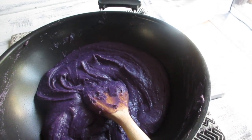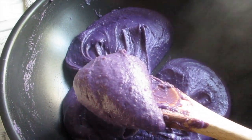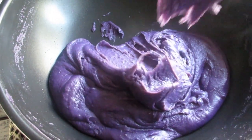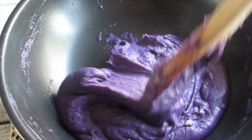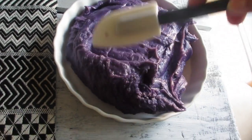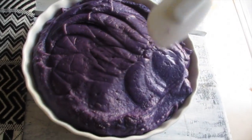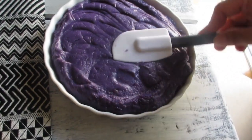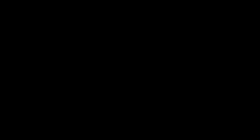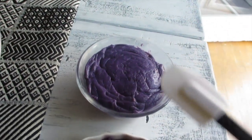I wanted to bring it out here into the light — my stove area is really dark — to show you guys the true color. See that? Very nice in color. You know it's cooked when it just comes together easily and slowly pulls apart. I also forgot to mention that I went ahead and buttered the dish so it doesn't stick when you remove it. You want to put it into a mold, so find a dish that's the right size so if you choose to unmold it, it's nice and pretty.